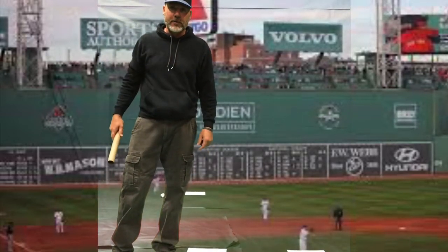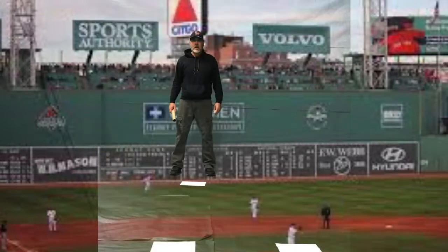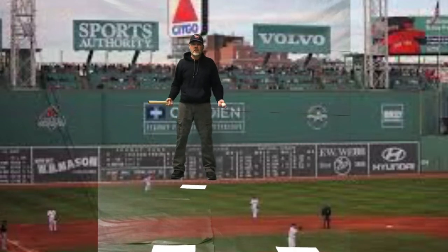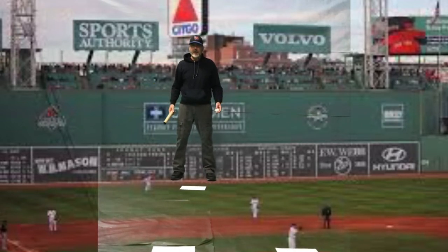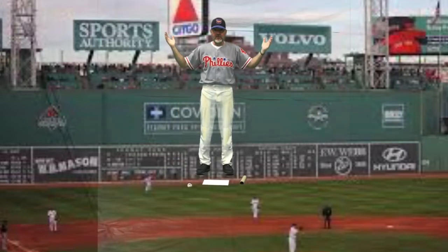Go ahead and pause the video and practice for about two minutes. All right, boys and girls, now that you've had time to practice — Coach, shouldn't you be in uniform? You know what, coach, you're right, I do need my uniform. Now I'm ready to play some ball!